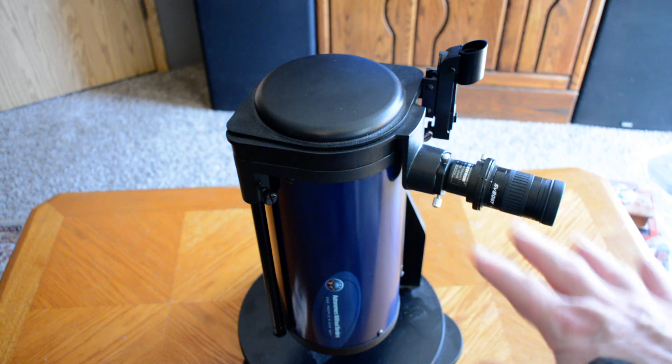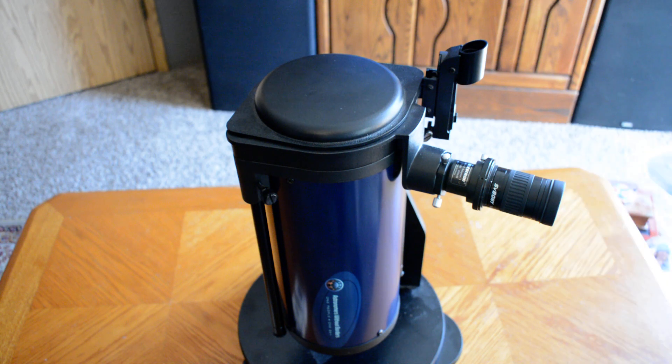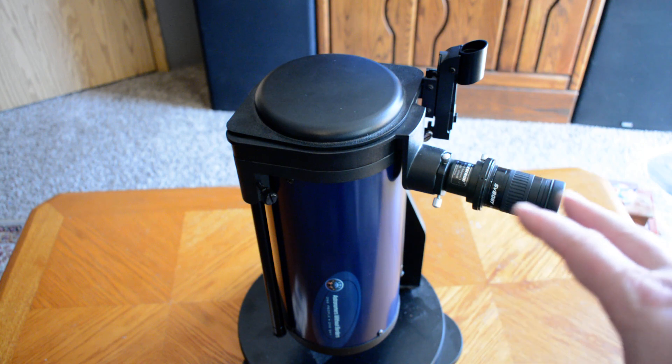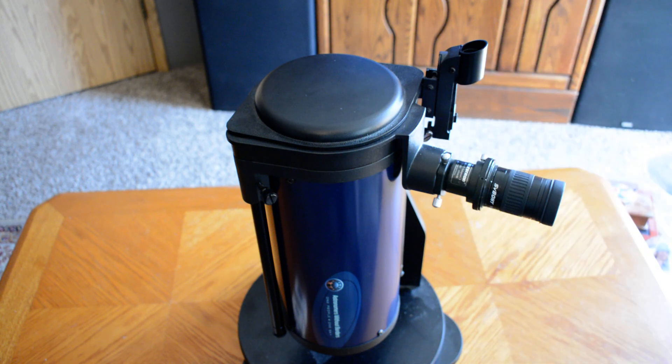That is just a quick brief overview of the Astronomers Without Borders 5-inch reflector. I'll try to include some more information in the comments below. If you liked this video or any of the videos, please subscribe and hit the like button. Let me know what you thought, and we'll do some more videos with some astronomy things. Thank you so much for watching.